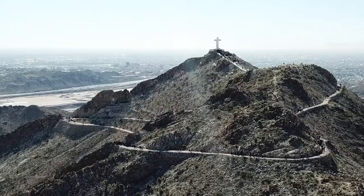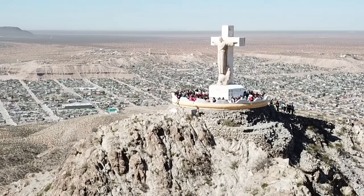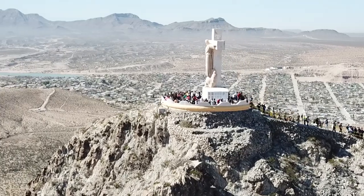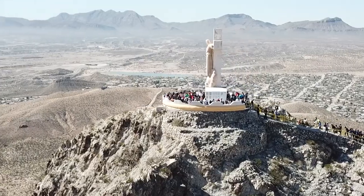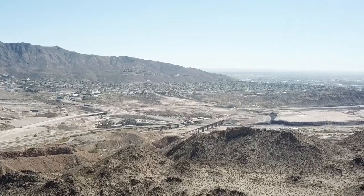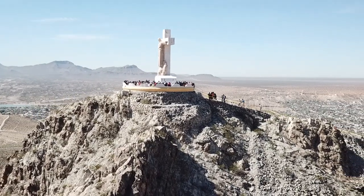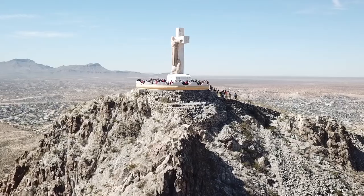Mount Cristo Rey is a 29-foot Catholic monument standing on top of Sierra de Cristo Rey mountain at an elevation of 4,675 feet, serving as a shrine to El Paso, Texas and southern New Mexico. This mountain is in three states and two countries: Texas, New Mexico, and Chihuahua, Mexico. The idea of this statue was first conceived by Father Lourdes Costa in 1933 and was completed in 1940.